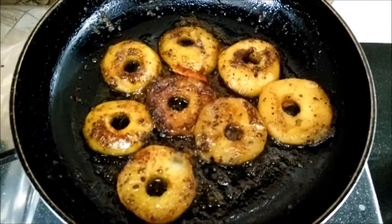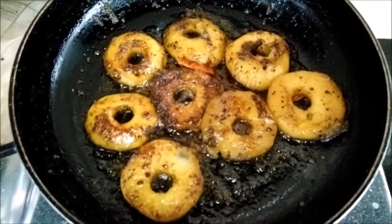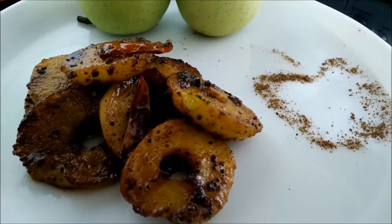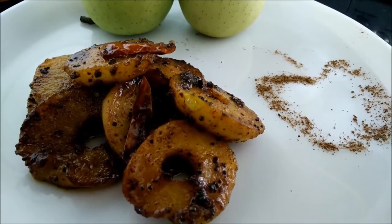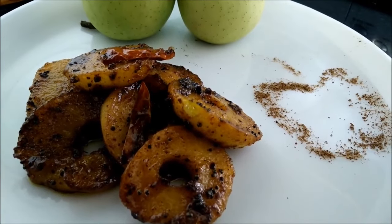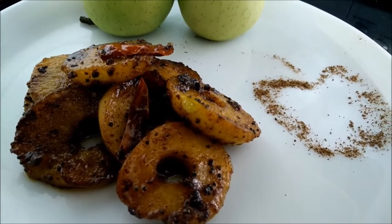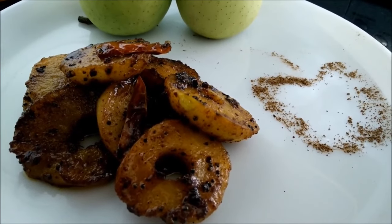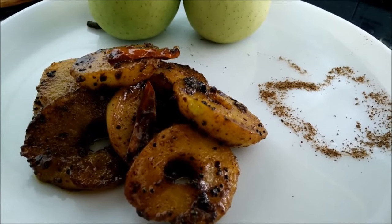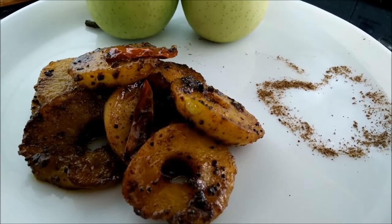My golden apple vegetable is now ready. You can see we have got a beautiful color and a nice glaze as well. I have served it with original golden apples, and I have made a small cute apple impression using the same masala used while making the vegetable. So try making this khatta meetha apple vegetable recipe and let us have your reviews. Thank you.